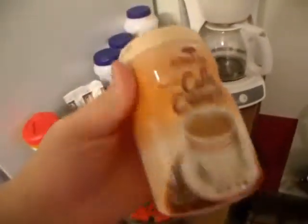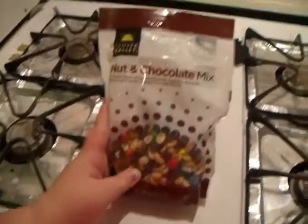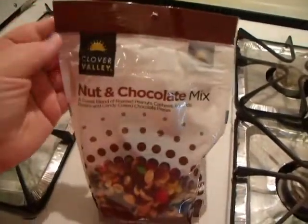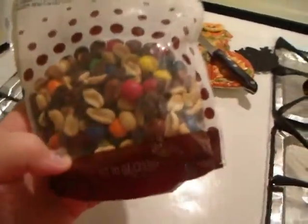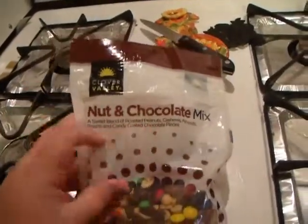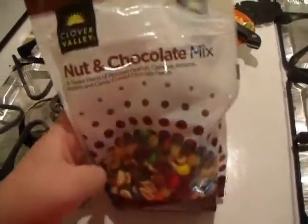And I have ramen noodles sometimes. Coffee-wise, I don't drink coffee, but some creamers we get are these kind of creamers. But I gotta say this isn't that healthy, but we don't eat it often. Sometimes we eat M&Ms, but they're sweet and bland — roasted peanuts, cashews, almonds, raisins, and chocolate-coated chocolate pieces. I do love cashews. I do like almonds — almonds are my best.